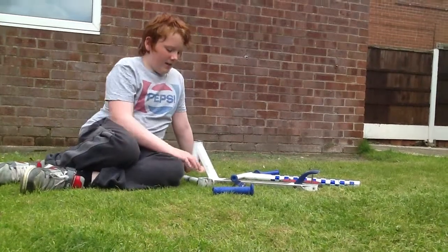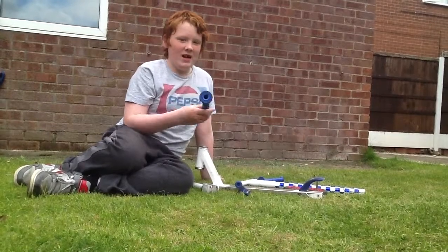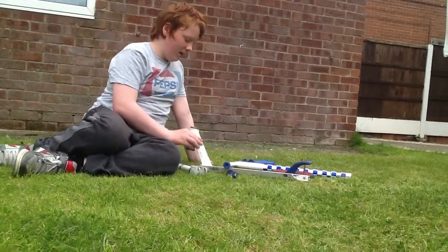Hi guys, as you can see I'm doing a scooter check for my scooter and let's start at the top.